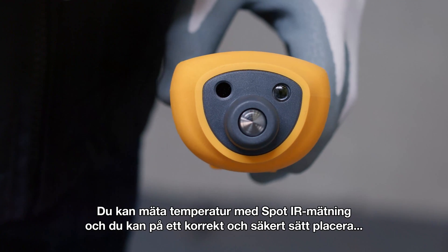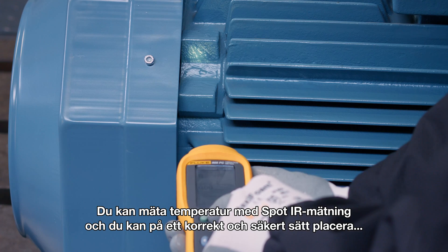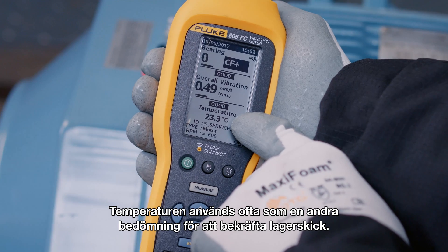You can measure temperature with a spot IR sensor and correctly and safely position the meter with the convenient LED light. Temperature is often used as a second opinion to confirm the bearing assessment.